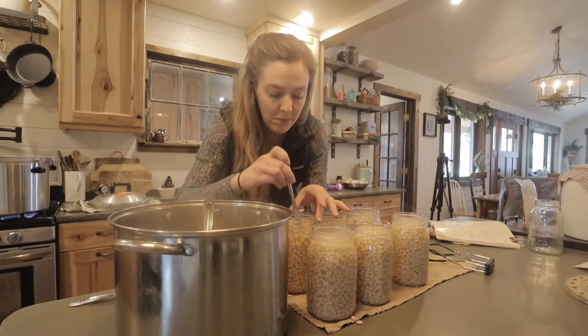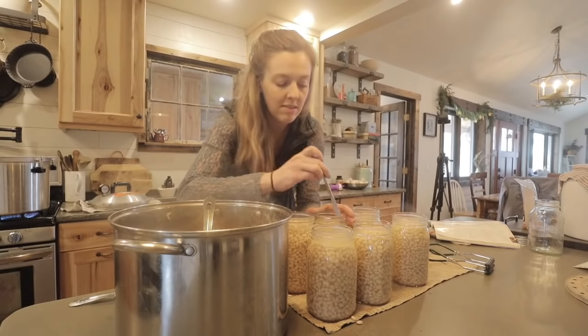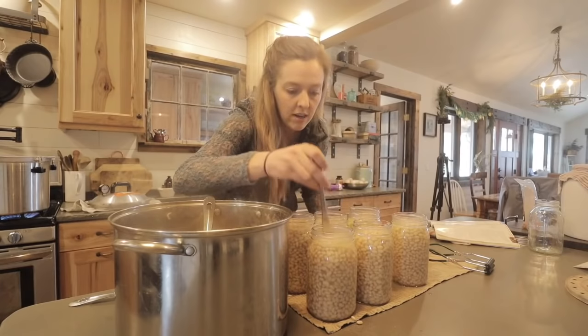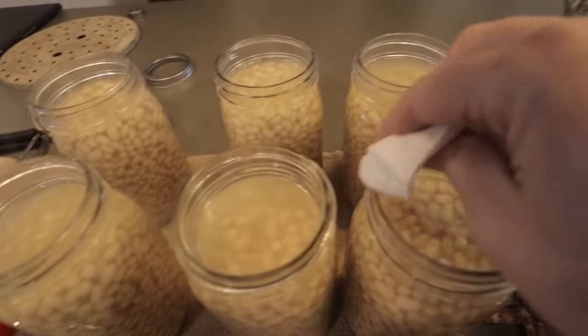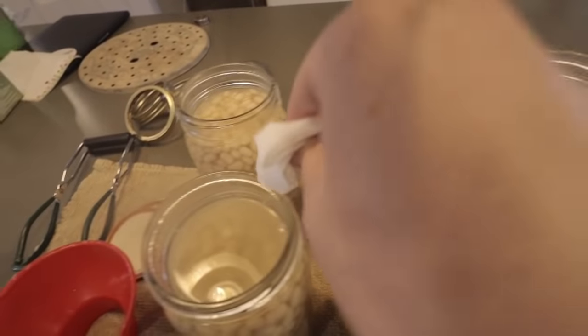I'm releasing any air bubbles to make sure I don't have any trapped air, which will cause some liquid loss once we start canning. I'll make sure the headspace is just right, then wipe these rims quickly because I slopped juice all over the place and I want to make sure my lids seal up.